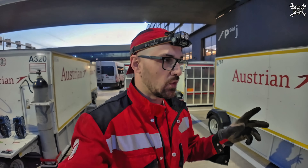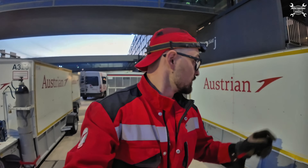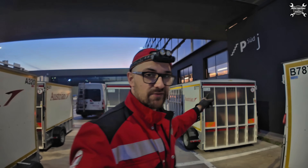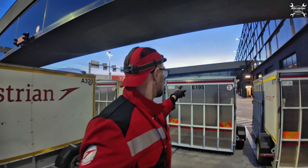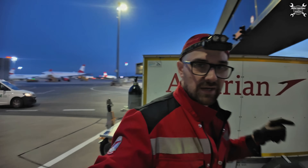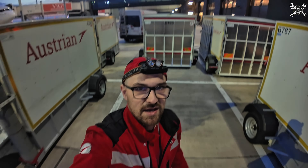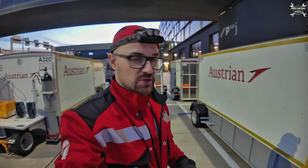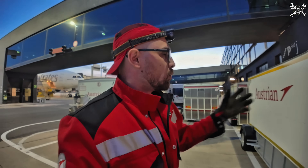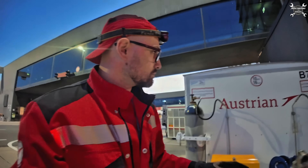We have one of those trailers for each airplane in our fleet. Behind me you can see trailers for the 787, Embraer 195, A321, and A320. The spot where I'm standing should have a trailer for the 787, but that one is most probably somewhere on the apron — that's why we have them. Those trailers are our store and tool store on wheels. Let me show you.